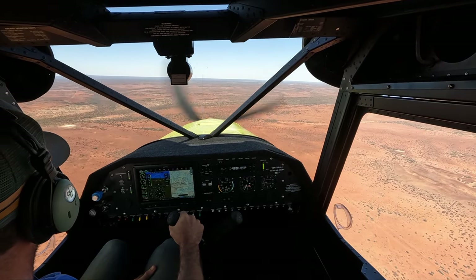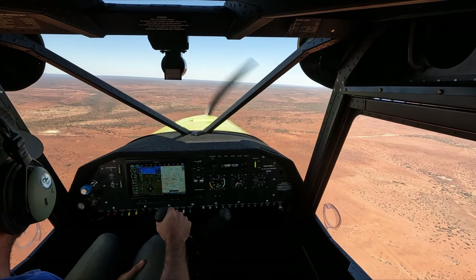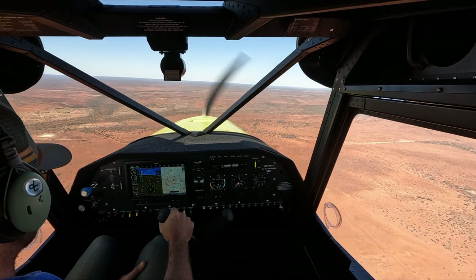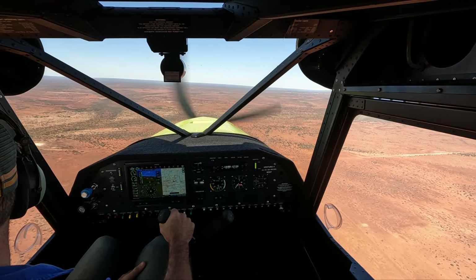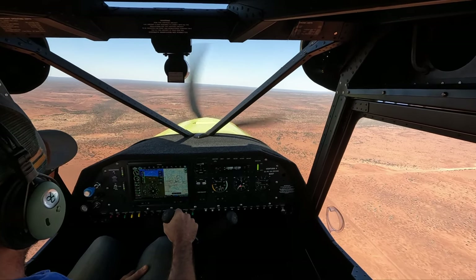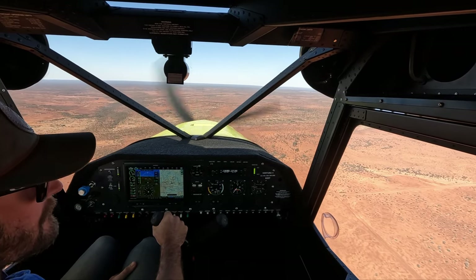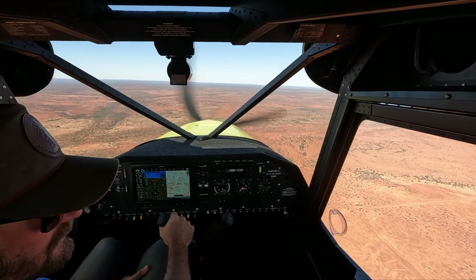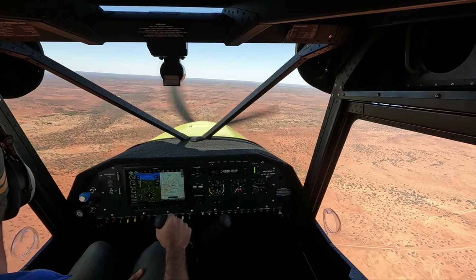I'm going to come in on the big strip and do a couple of practices. I've got crosswind up here — actually just about being slightly off the nose. Probably do one missed approach circuit, or bad weather circuit, and then do a full stop.